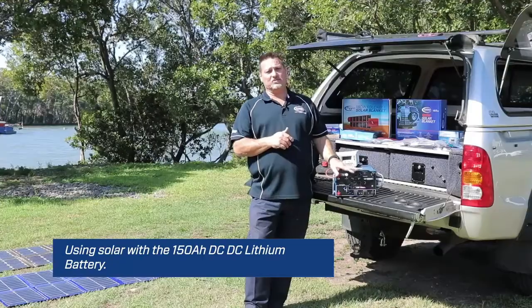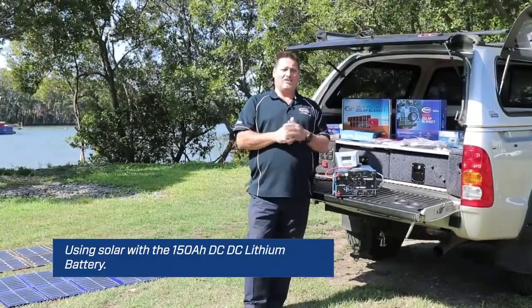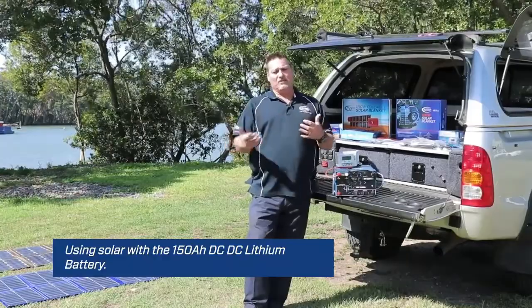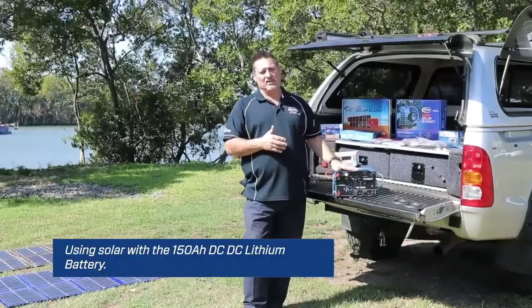We've had a fantastic response to this battery since we released it a week or so ago, and a lot of questions have come in on how to connect solar to it. Because it's got a DC to DC built in, and yes, some external DC to DCs for your vehicles have solar built in, but in this particular unit you cannot do it with this battery.